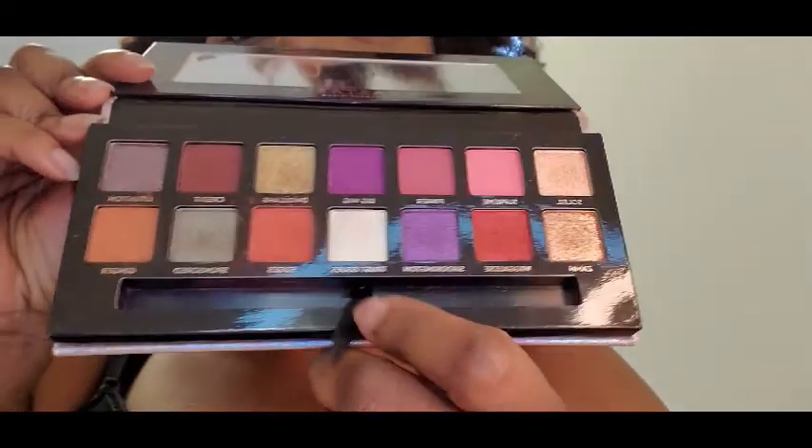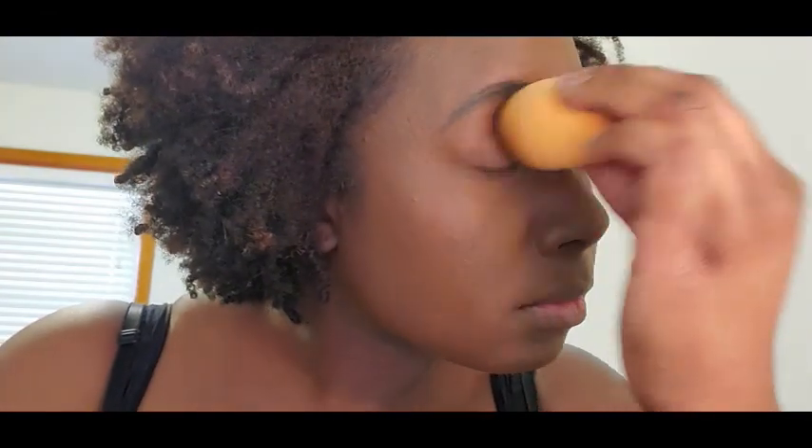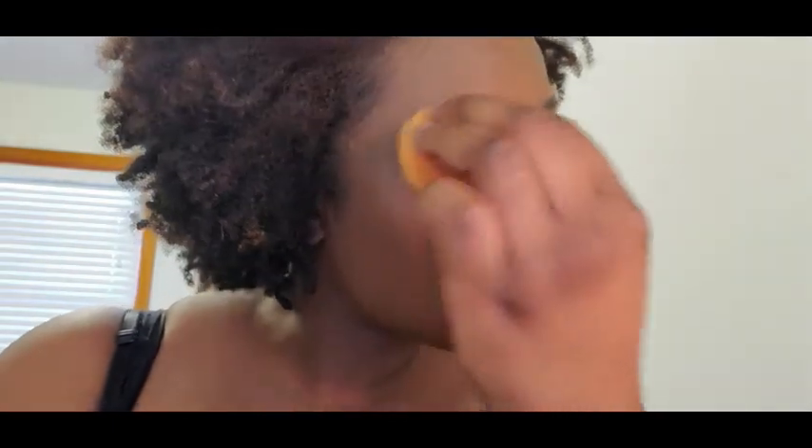We're going in first with Edges, and I'm putting this in my inner corner. Right when I'm about to put it on, I'm looking in the mirror and I realize I put foundation on my eyelids, which I don't always do. And if I do, I usually put powder down — and I didn't. It started to crease and looked really funky, so I patted it away to lay my eyeshadow down.